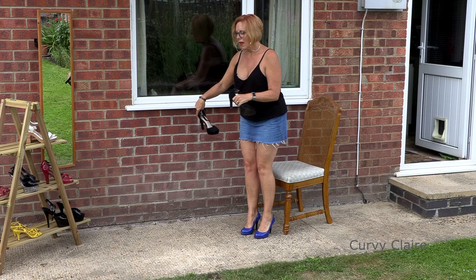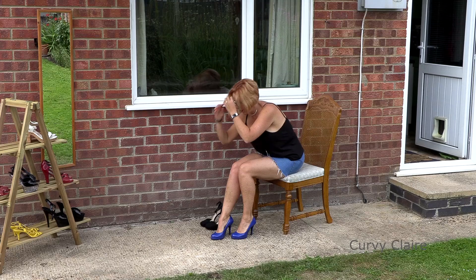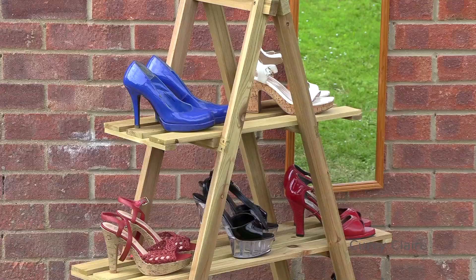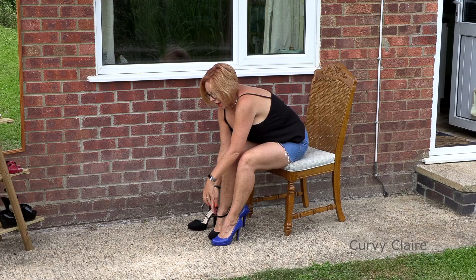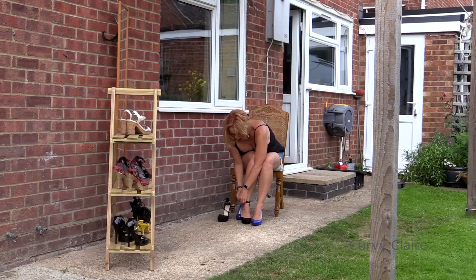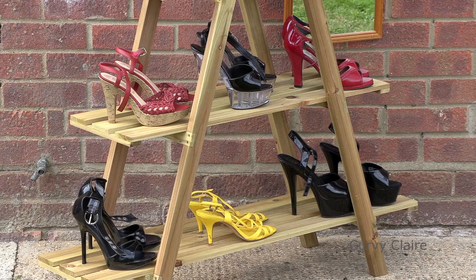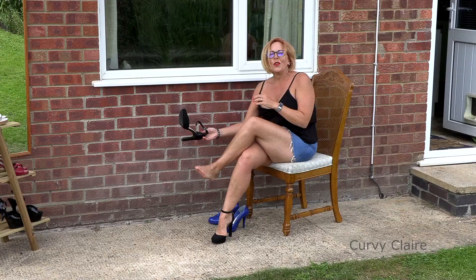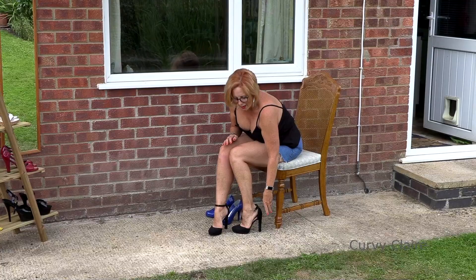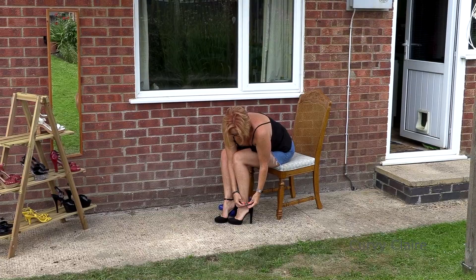What I wanted to do was show you the different outfits I can wear with these shoes. The way I'm going to do it is one outfit, two pairs of shoes — I change to a pair of shoes here while I'm in an outfit, then go and get the next outfit on, come out, put another pair of shoes on, and show you that outfit with the shoes. So you'll get two pairs of shoes with one outfit. You'll get the gist hopefully as I go through.